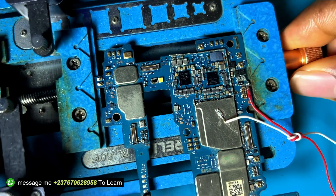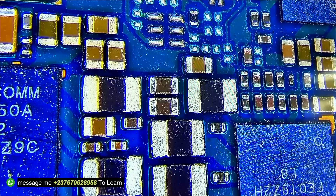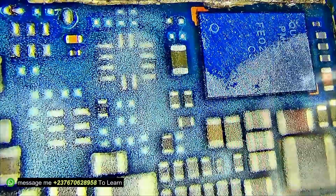I tested the capacitors right there and noticed they are shorting — the VPH line was shorting. I had to spray the short spray, the short powder, onto the mobile PCB so that I can use it to detect the particular component that is shorted, since I don't have a thermal camera. The short powder is very important here.